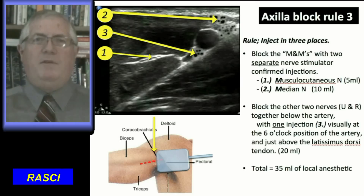Place the needle under sonographic vision against the musculocutaneous nerve. A biceps twitch confirms precise needle placement. Inject five milliliters of local anesthetic. Secondly, and similarly, inject the median nerve with 10 milliliters of local anesthetic.